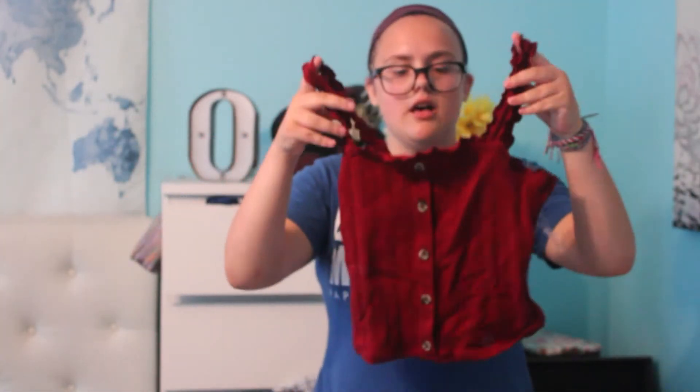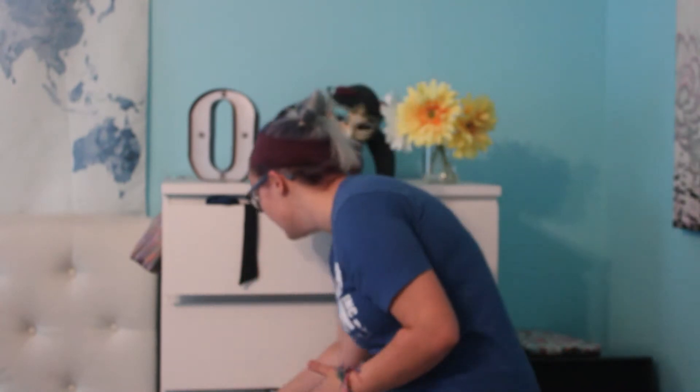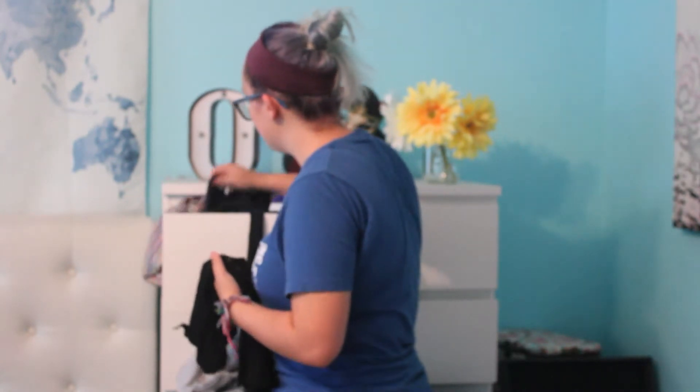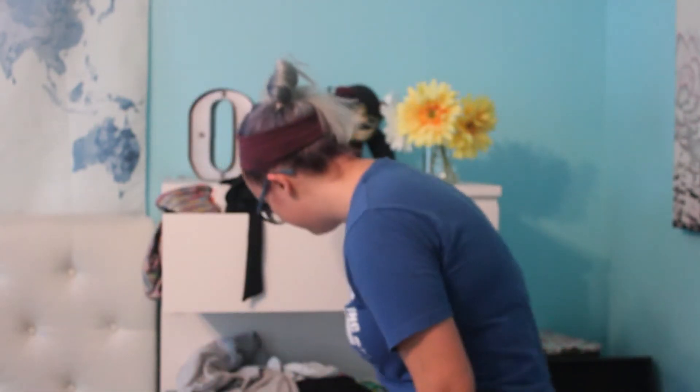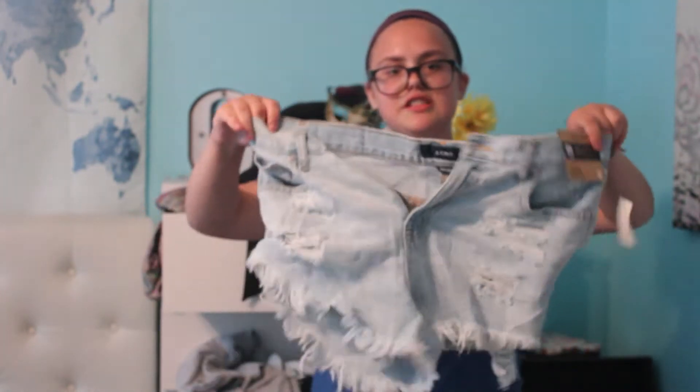We're going to pick this one — it's from Aerie. And then we're going to pair it with black shorts — not jeans. I'm going to do my go-to sunflower shorts. That's outfit one. Then I'm going to wear this shirt with a black bralette, and then my new light-washed jeans. That's cute outfit number two.